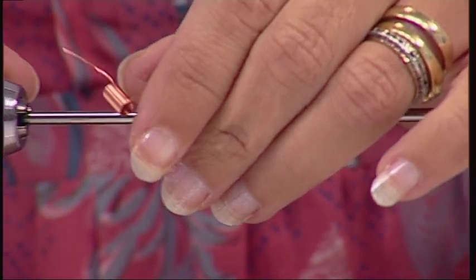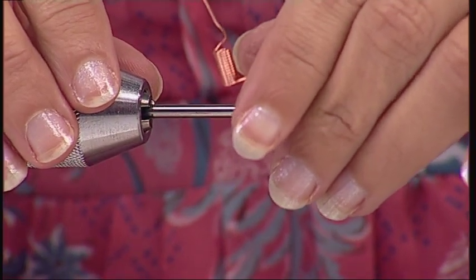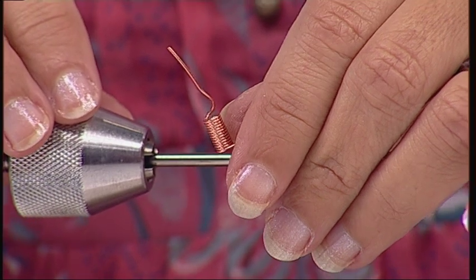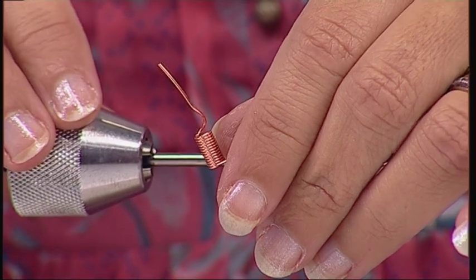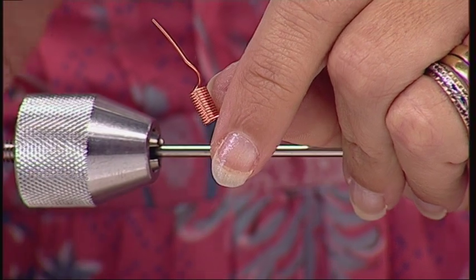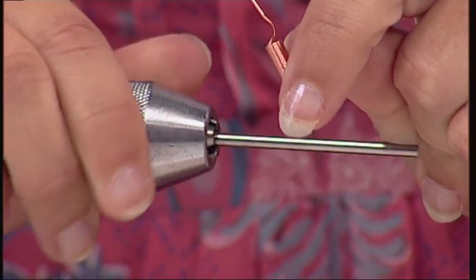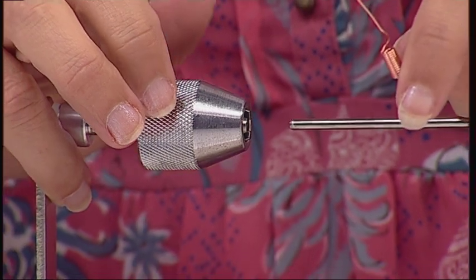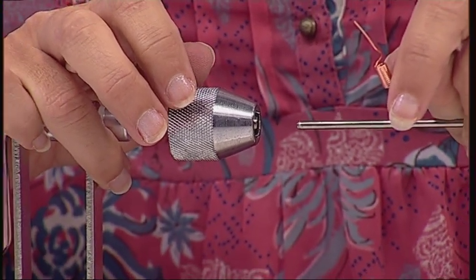You'll end up with a perfectly formed gizmo coil. This gizmo coil will let you coil almost up to 12 inches in length. To remove your rod, just undo your bracket to change the rod to different sizes. And that's how to use your deluxe coil and gizmo.